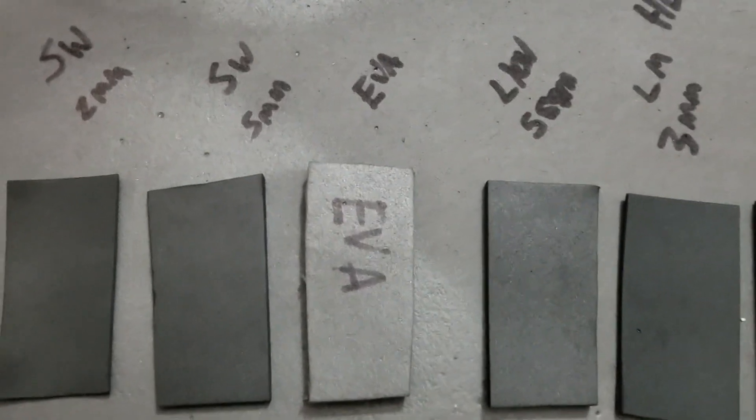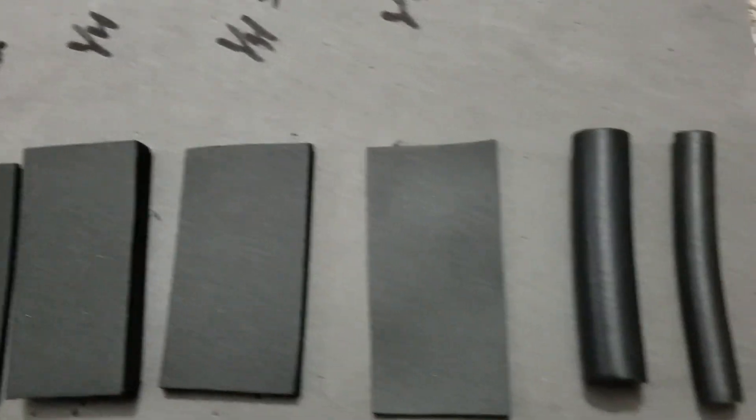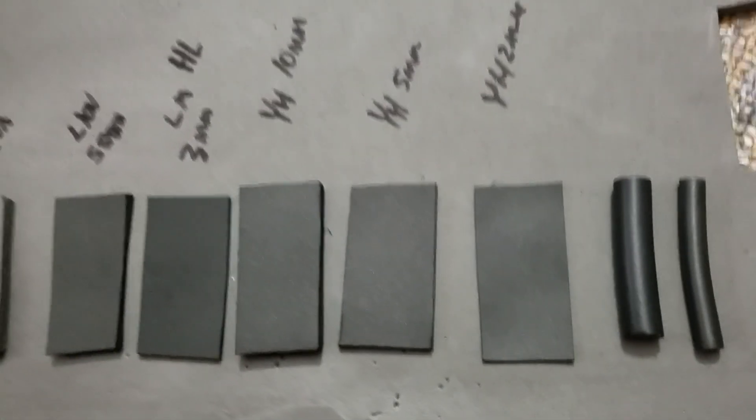And here are our foam samples. Where do you get your foam, and what's your favorite foam? No matter where you get your foam from, all these different brands are great and easy to use, so whatever you pick, I'm sure it'll be perfect for your cosplay. Happy cosplaying, and I hope you like this little look into different kinds of foam.